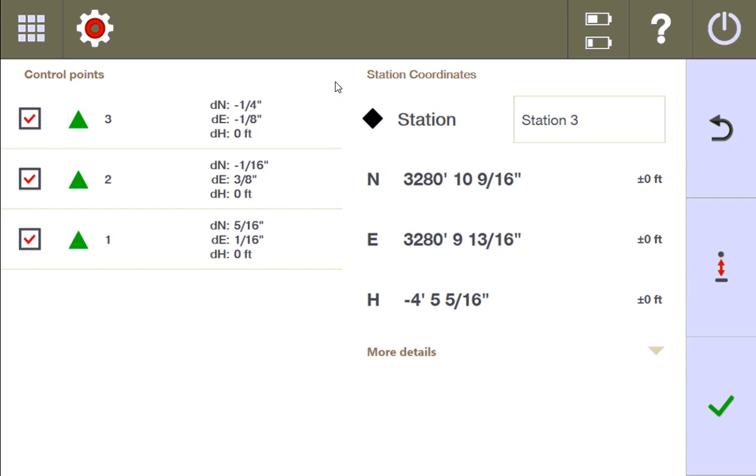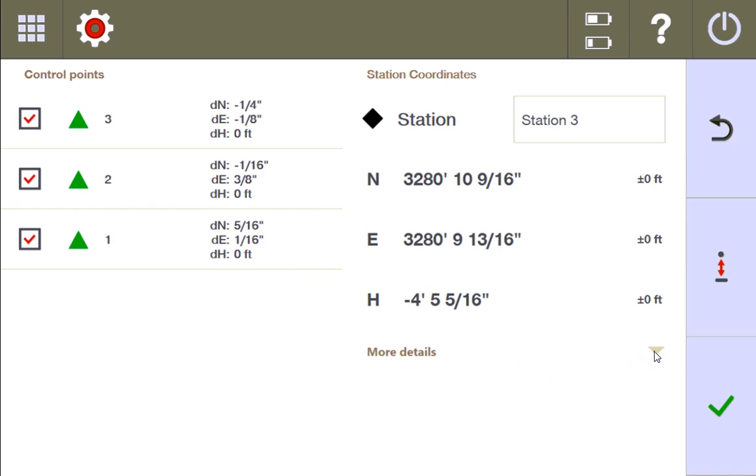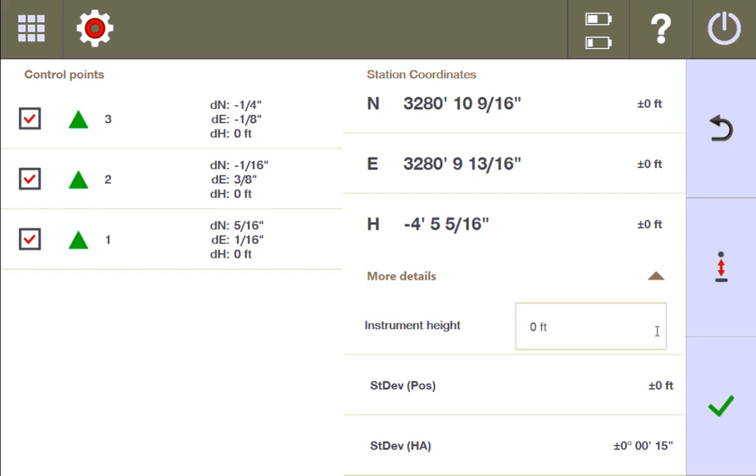Let me show you one more piece of information on this page in the more detail section. I don't particularly concern myself with this too much, but I do think it's important to look at on occasion. The standard deviation of the positioning is a general number describing the coordinate stationing you see at the top — I don't dwell on this too much because I can understand how the stationing found itself by looking at the points, the best fit, and the station coordinates. The number I'm usually interested in is the standard deviation of the horizontal angle.